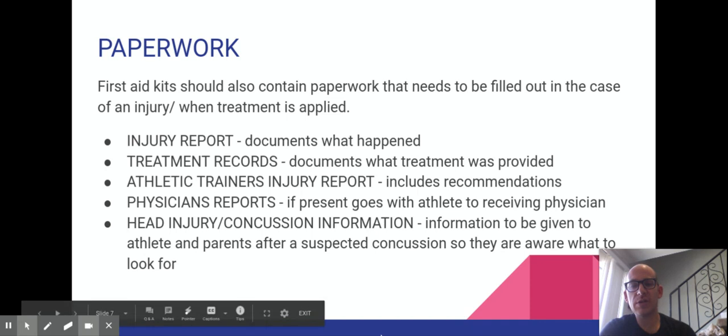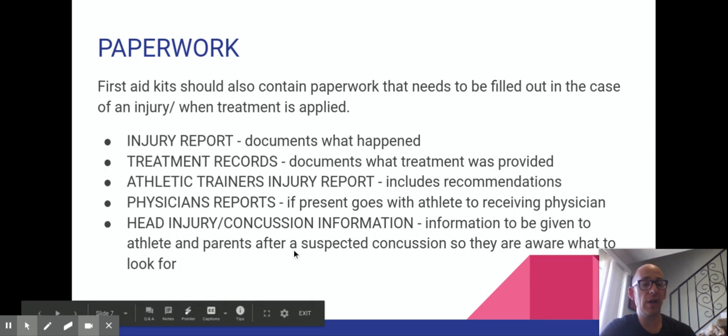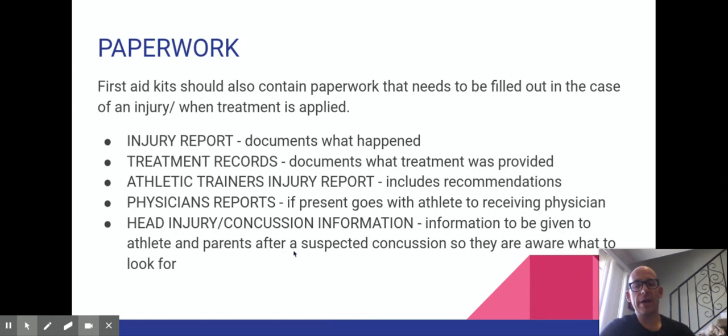The checklist isn't the only paperwork. There is other paperwork that goes into a first aid kit, and your last assignment this week is to produce an injury report form. A lot of these forms are there to document what happened and what you did. Sometimes people feel nervous about putting that information down, but the whole point is to protect you — so you can demonstrate this is what happened and you did the right thing.